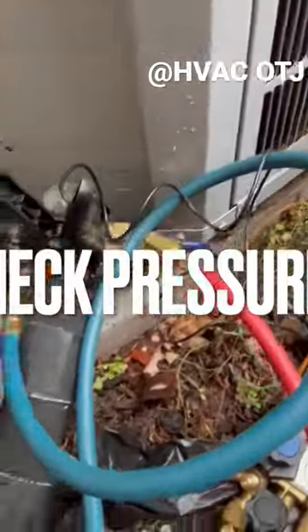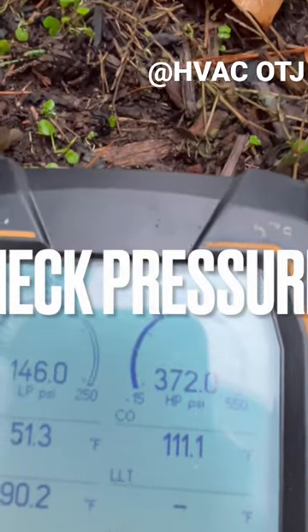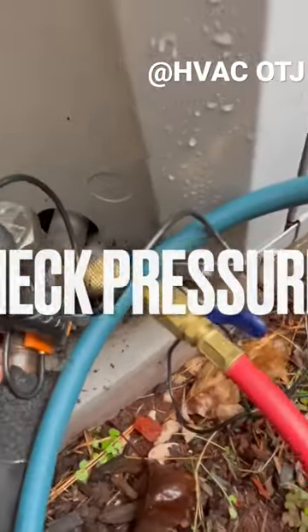This is in heating mode only. There's your pressures. There's your temperature, which is climbing on our high side, which is here in this season.